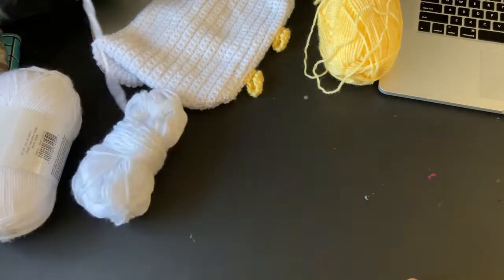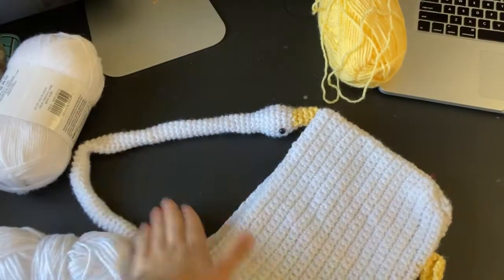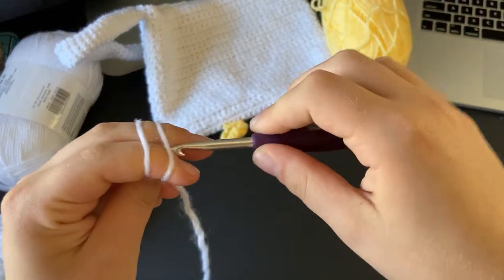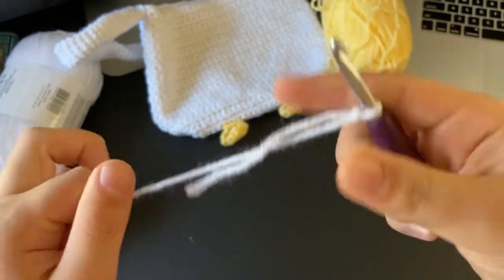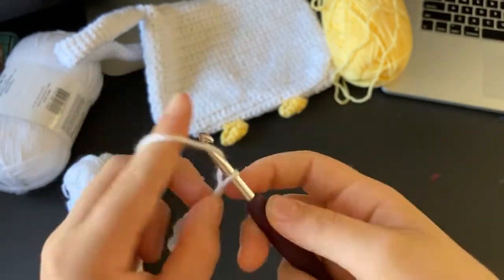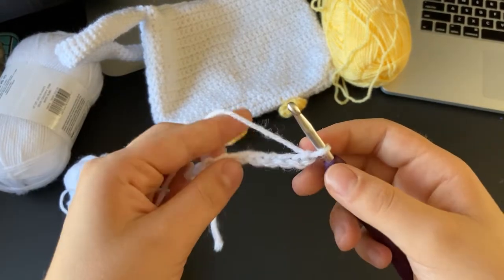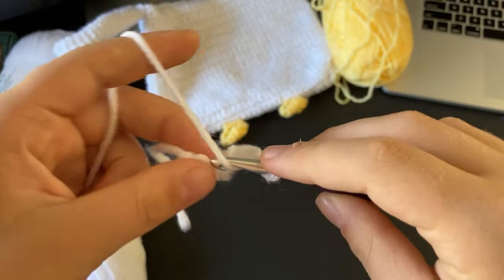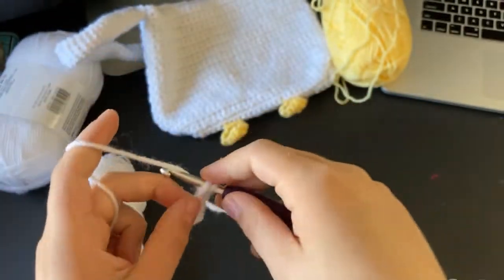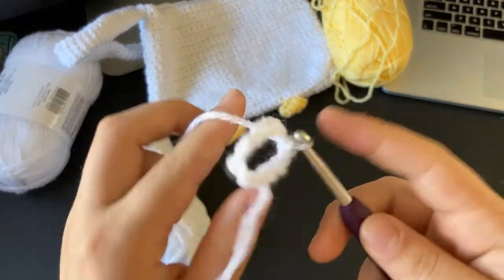Now I'm going to show you how to make the goose neck — the handle part. This whole thing is just one piece. Start off with a slip knot around your hook — we don't start with a magic ring, so for those who don't know how to do that this should be easier. Then chain 11 and slip stitch into the first chain to make a connected little loop.